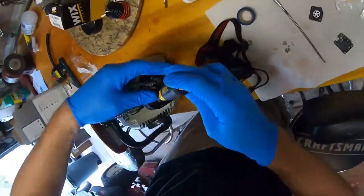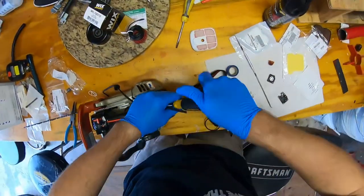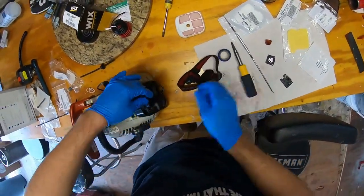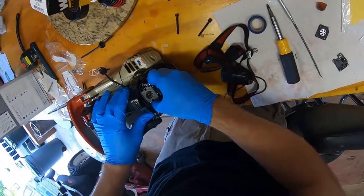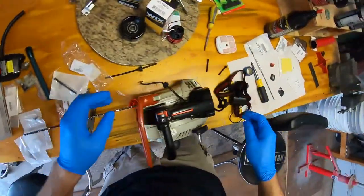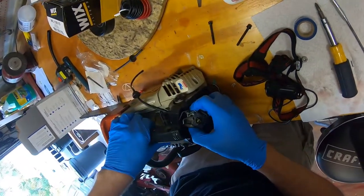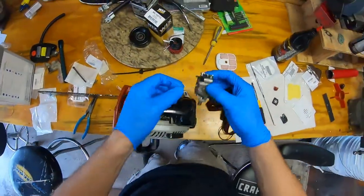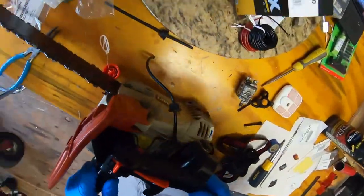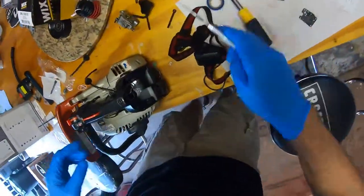I'm just going to pull the carb off so we get better access to the other side of that fuel line. I do recall replacing this line once and it was loads of fun to deal with. There we go, carb's out of the way. So that's where the fuel line hooks up to right there, and I believe that part is this part here.